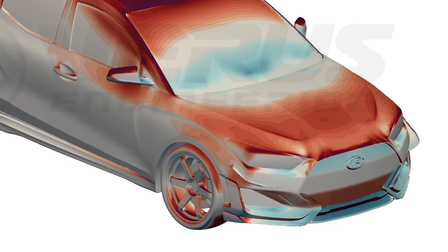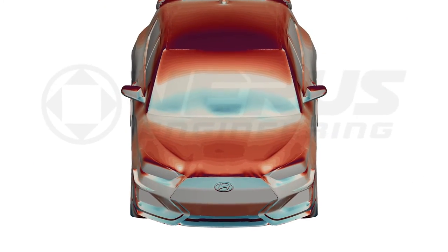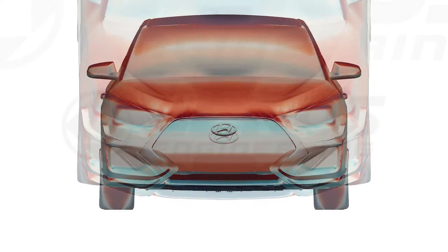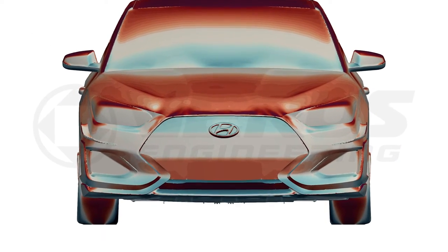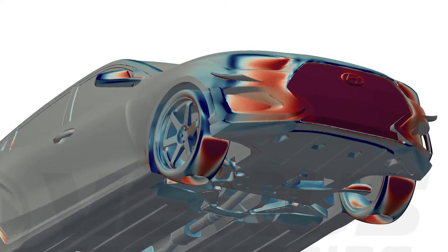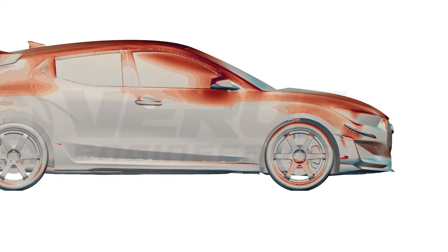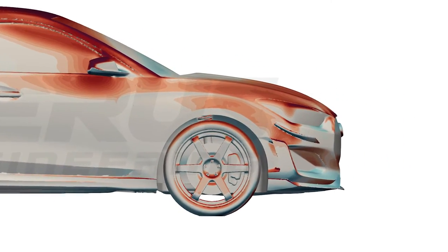Ferris Engineering goes about designing dive planes slightly differently than most other companies. We developed the dive planes using CFD and we actually make revisions based on that CFD to improve performance. Generally speaking, we attempt to evacuate the wheel wells with the dive planes, so the downforce generated by the dive planes is actually more than the force on the dive planes themselves.